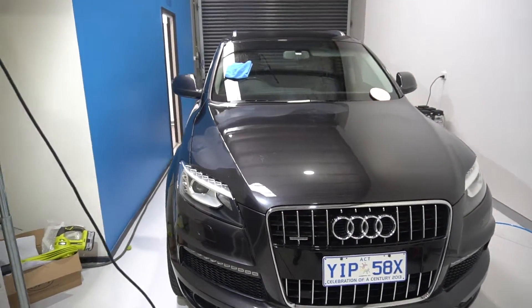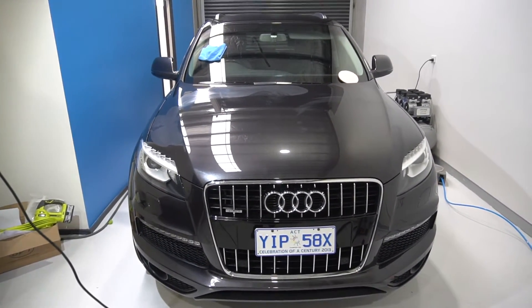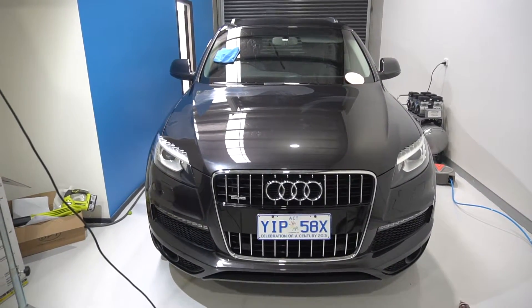So I'll finish doing the bonnet, then we'll take the car outside. I want to show you what happens to a car when it is corrected by someone who doesn't know what they're doing, and why you should never pay for cheap detailing jobs. See you soon.